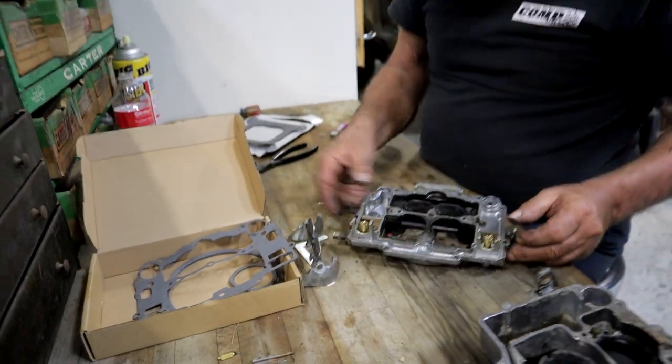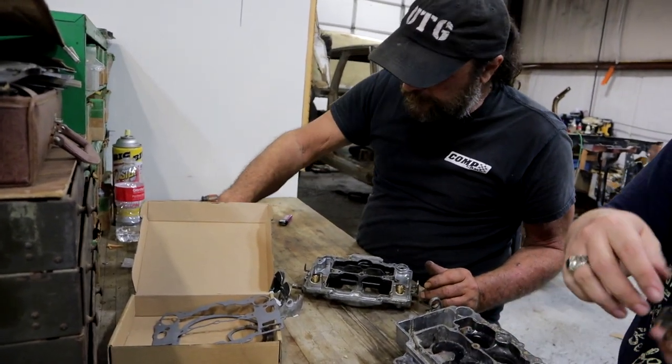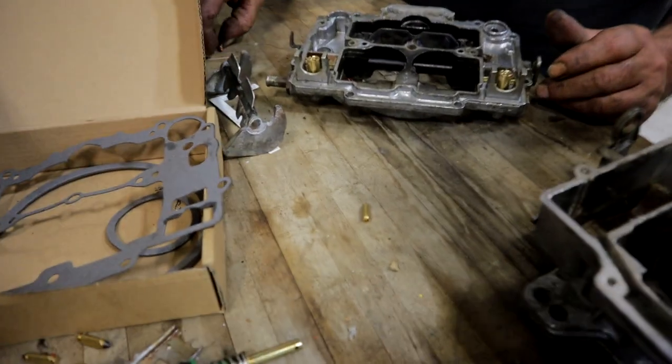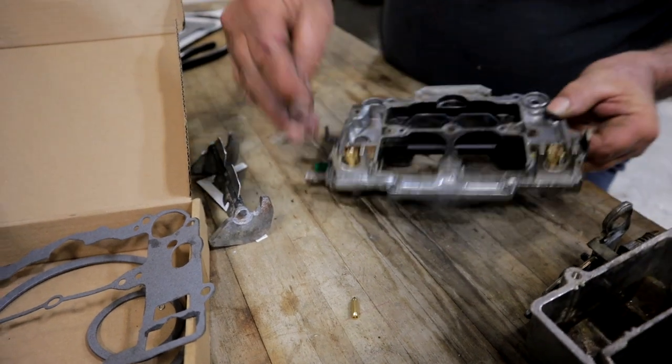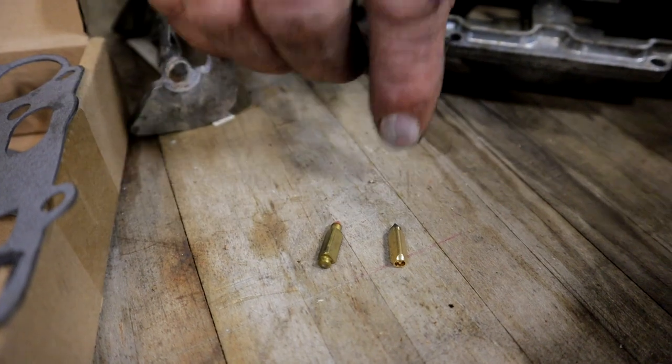It is a universal kit, so it comes with two types of needles — a long one and a short one. This is one of the original ones that came out of this carburetor.